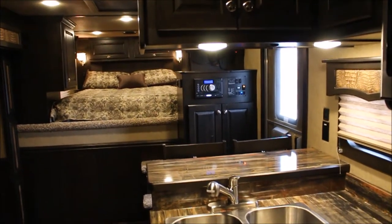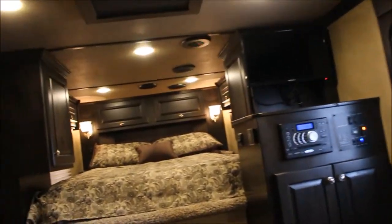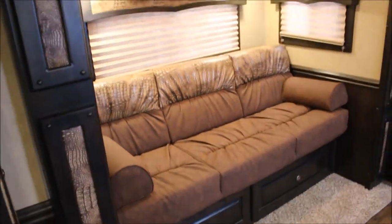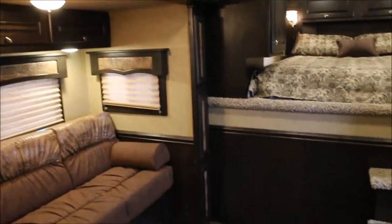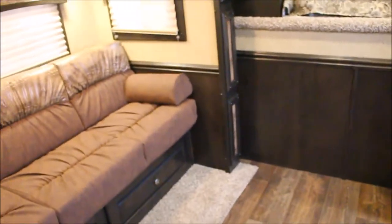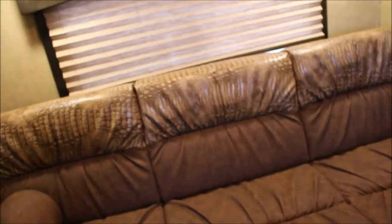Got a real nice double hang closet when you walk in the door. Really nice couch, everything trimmed, everything set in like the gator. Got your chair rail or rub rail all the way across, even around your couch. All the way around — this makes into a bed. It also has storage. Most of these do not have storage. A place to put your water tank, but your water tank is outside in this one.